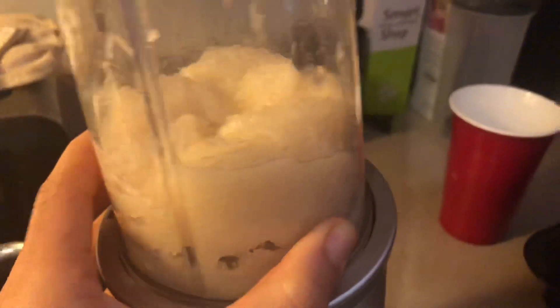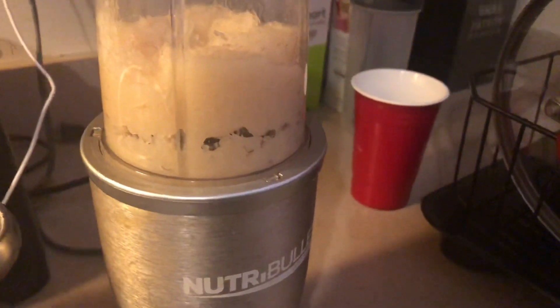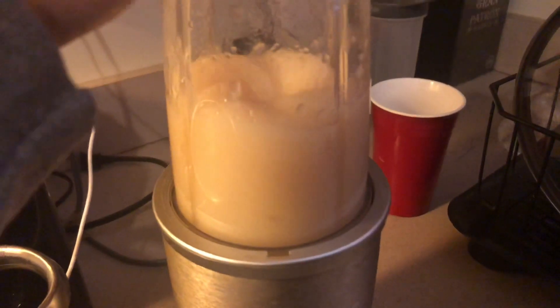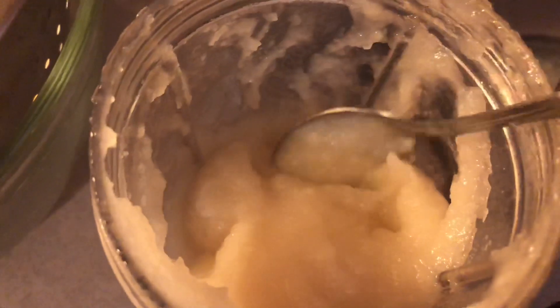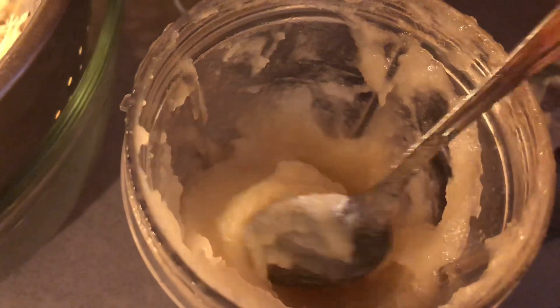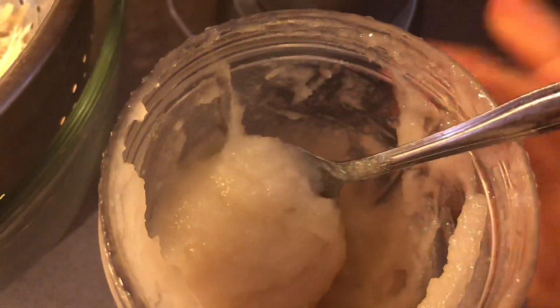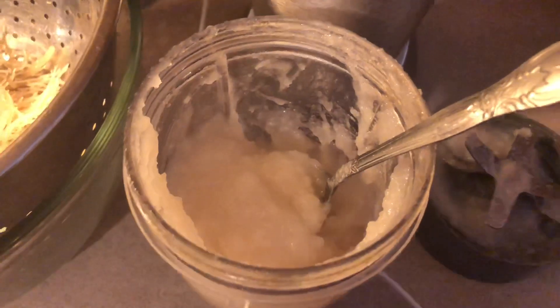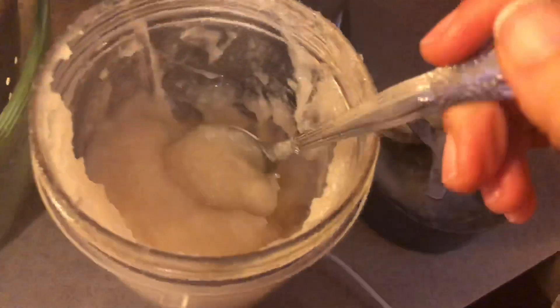I put the separated moss into my Nutribullet. I would suggest you use a blender if you have one — I didn't have a blender so I'm using my Nutribullet. After you add it, you just want to add some water and start blending. I added a little water at a time until I got the right consistency. It came out a bit chunky, like applesauce, but I wanted mine a little thinner, so I added a little more water to smooth it out.